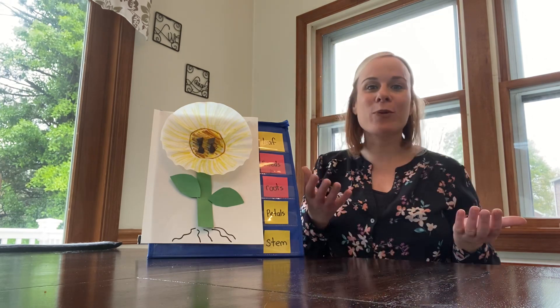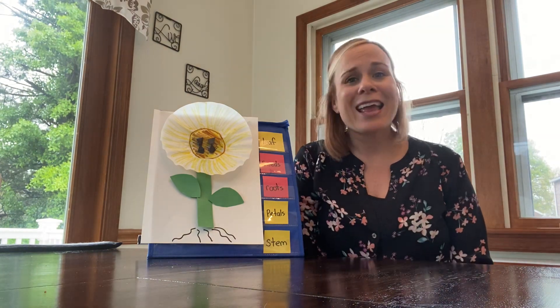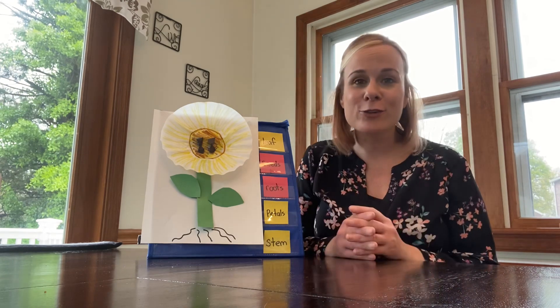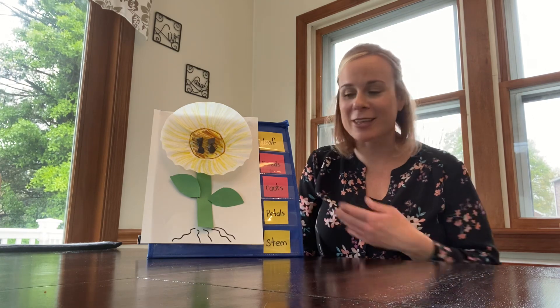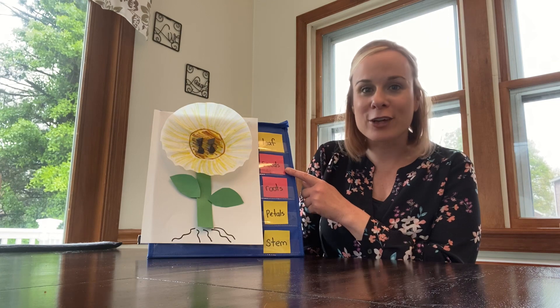Rain, boys and girls, in spring — even though when it rains like today it's a little bit off and on, it's sad because we can't go outside. But like we talked about in our Zoom class, rain is good for so many different things, especially living things outside such as plants. So these seeds need water, air, and sun to grow.